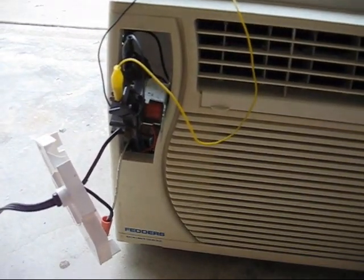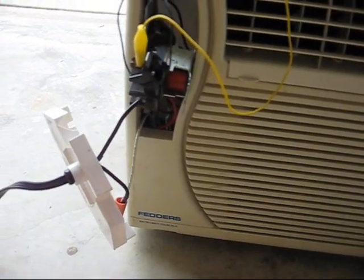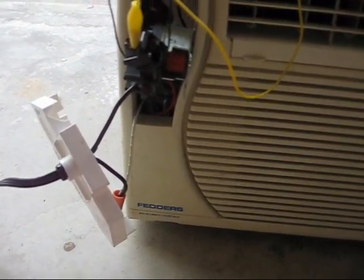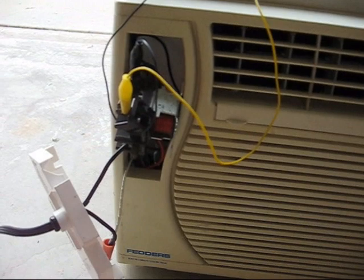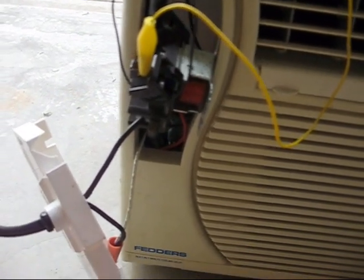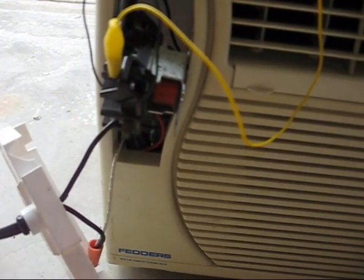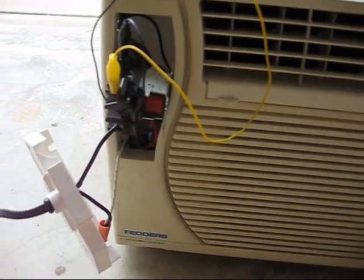The guy who had it advertised said it was a project air conditioner and it was missing the control panel. When I got to it, I found out it was not missing only the control panel but also the run capacitor and the power cord, which went missing with the control panel as well.